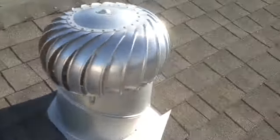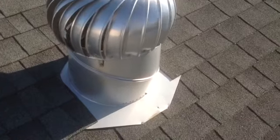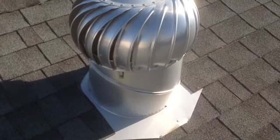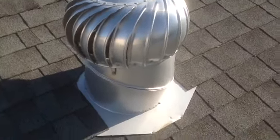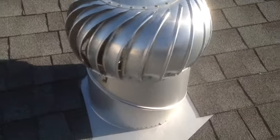I recommend these on your roof to take the heat out of the attic. The perfect time to install one of these is when you're putting a new roof on — this is the perfect time to install one of these air vents.